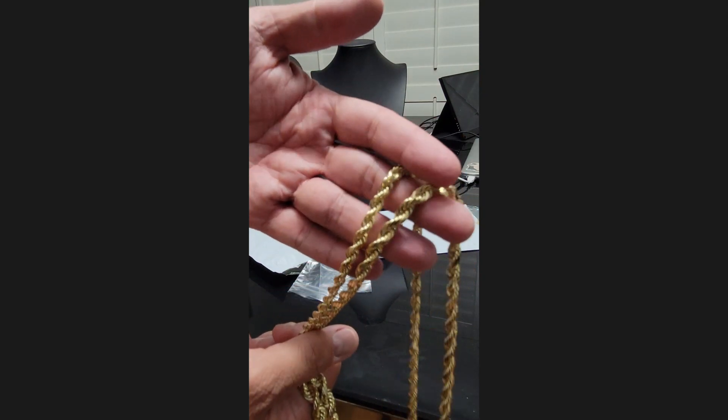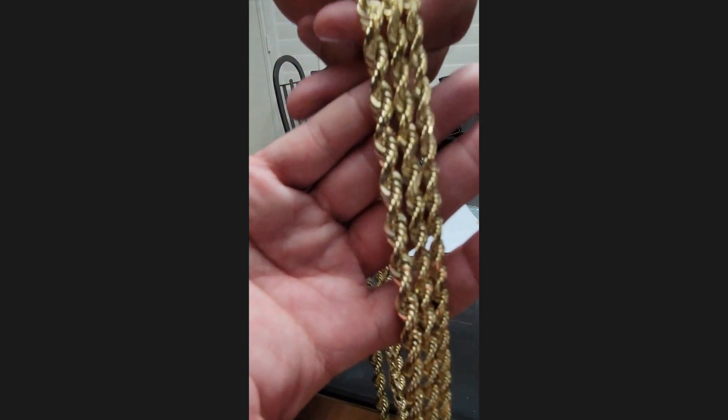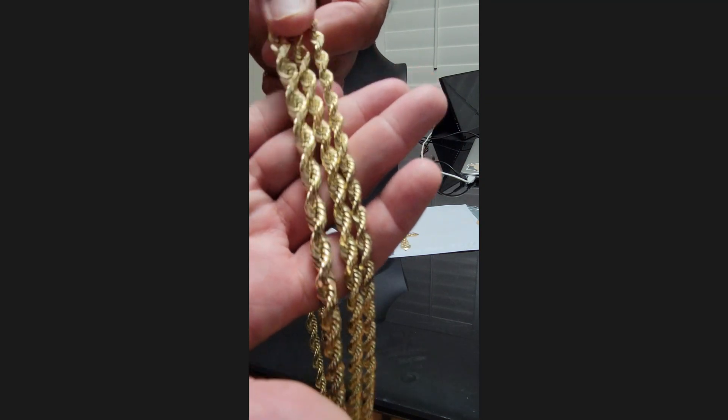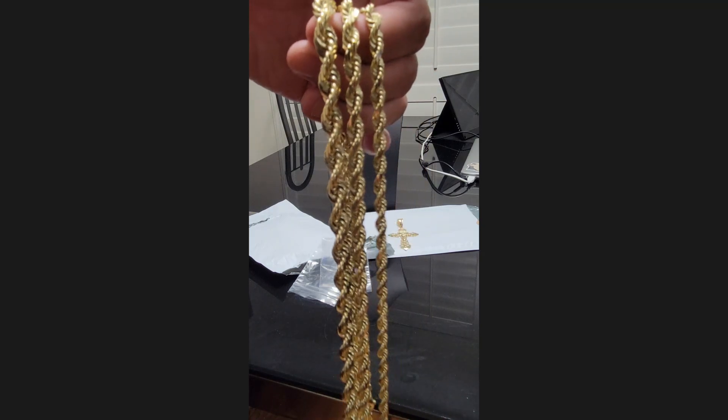Eight and a half millimeter, six and seven — check that out. Alright guys, have a good one.